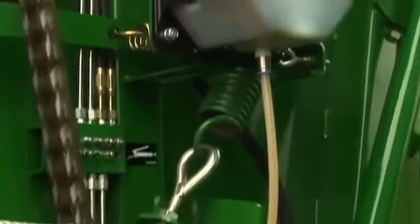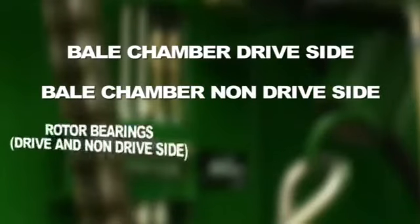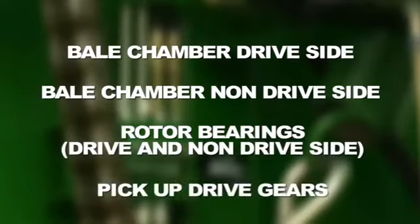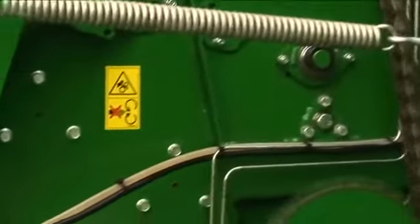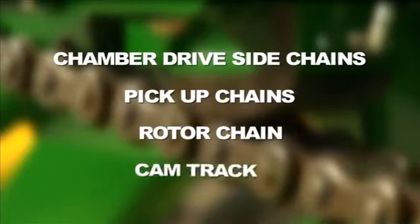Grease can be applied to the main bearings through a number of centralised greasing blocks. The oiler on the V660 is driven off the gearbox. Once the PTO is engaged, the machine starts to oil the chains — the chamber drive side chains, pick-up chains, rotor chain, and cam track.